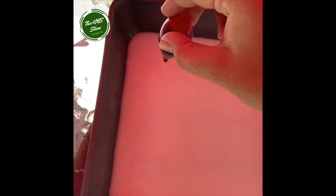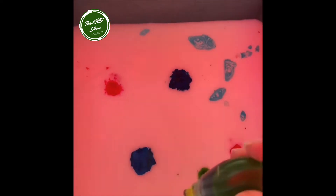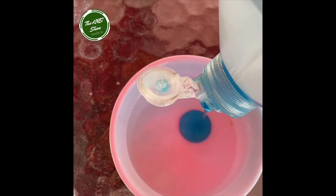The third step is taking your dish soap and q-tip — you might need a bowl for this. The last step is to take a q-tip, dip it into some of the dish soap, and then touch it wherever you put your food coloring and watch what happens.